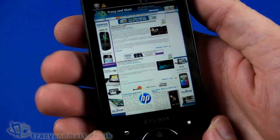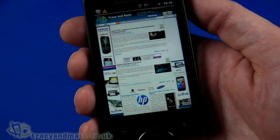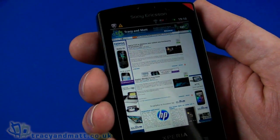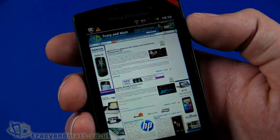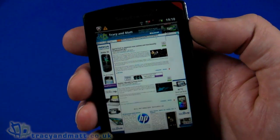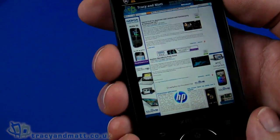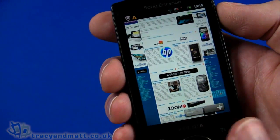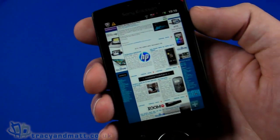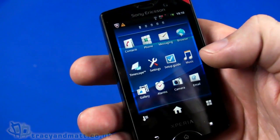It is a bit limited at 320 by 480 pixels for web browsing on only a three-inch display. It's not terrible by any means — it takes a little getting used to, and if you're doing a lot of web surfing you'd probably want a higher-res, larger screen. But scrolling seems pretty fluid and it works quite well overall.